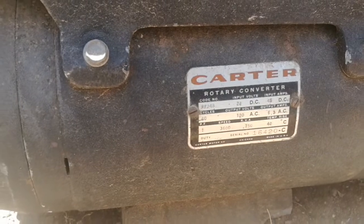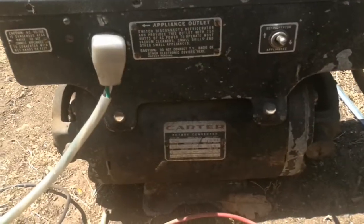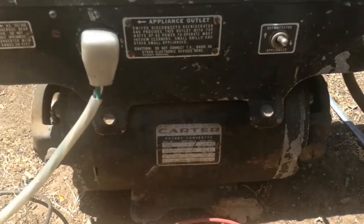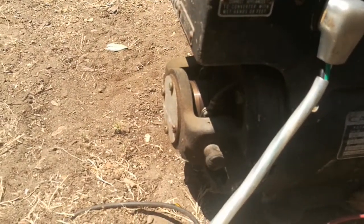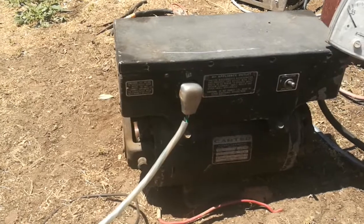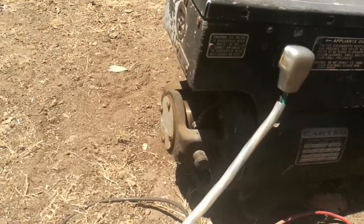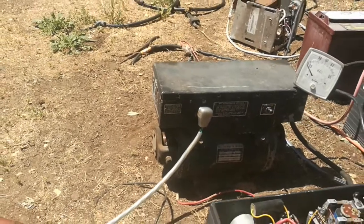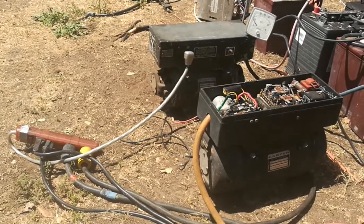I like these rotary converters. This one is 24-volt DC to 120-volt AC, and this one is 35-volt DC to 120-volt AC. It's like a universal AC motor with a commutator and two coils on the outer stator, but it has slip rings joined to the rotor on the far side of the commutator for an AC output. So instead of putting DC in and making a motor turn, you're putting DC in and getting AC out — it's a dynamo and an AC generator all put together in one unit.